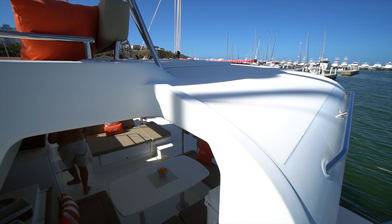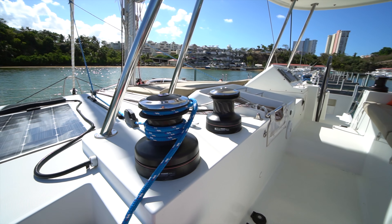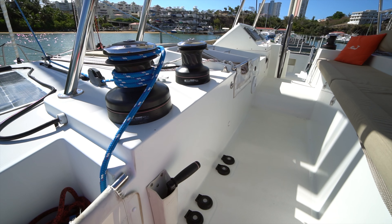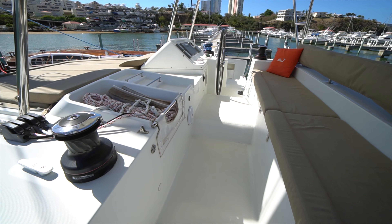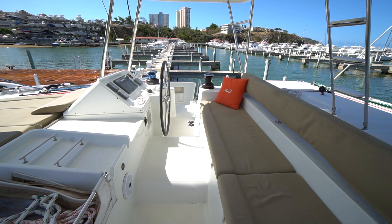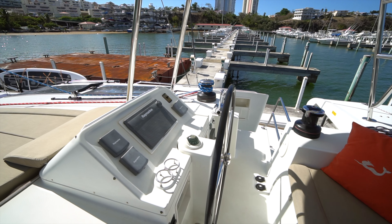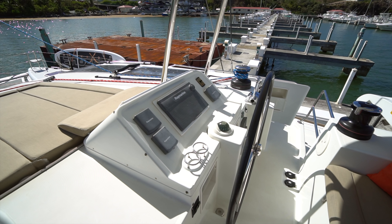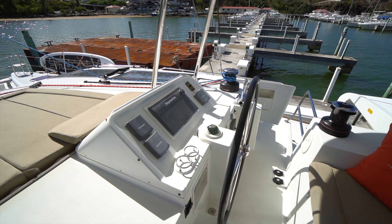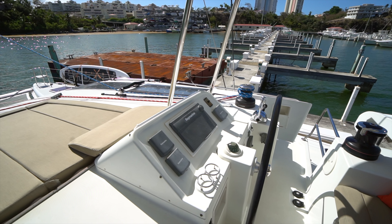We're going to go up to the flybridge and then make our way around to the cockpit. All of the winches on Catlow are electric winches — two over here on the port side, two over on the starboard side. We've got the Yanmar controls over here as well as the Raymarine electronics, which were updated in 2016. This boat also has the SD60 sail drives, which is a huge upgrade over the SD50s that came on the boat.